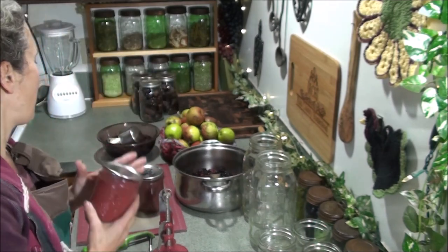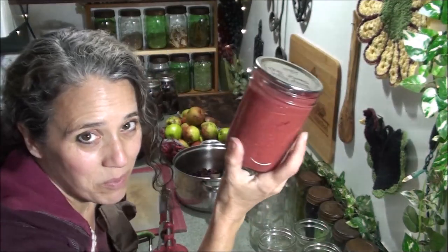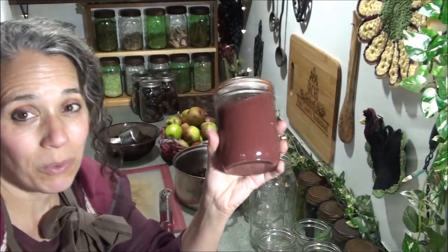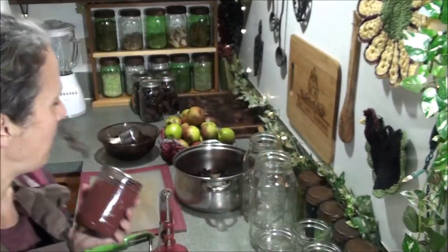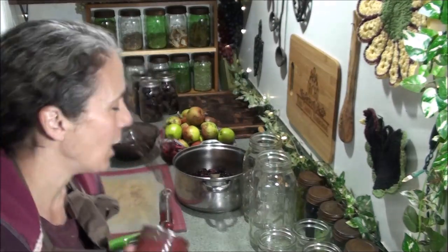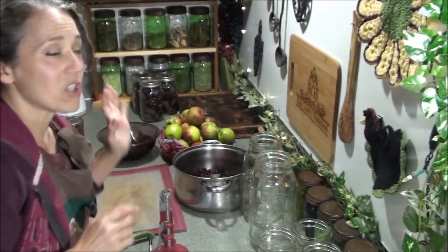So I have made a few more batches since, and this one here is raspberry applesauce — oh my gosh, so good — and blueberry applesauce. This is the last one I made. And now I'm going to make another batch of the blackberry applesauce and I'm going to show you how I do that.